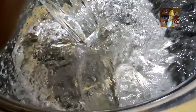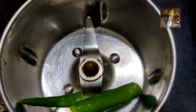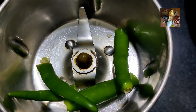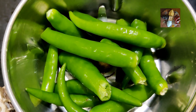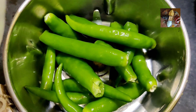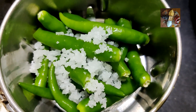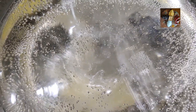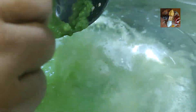Let it boil. Meanwhile, we will grind the green chilies. Take the required amount of green chilies. I have taken around 10 to 12 green chilies and I am going to add rock salt to it — 1 teaspoon of rock salt is enough. Now I will grind this to a fine paste. Now the water has started boiling, so first we will add the ground chili paste to it. Chili and salt I have ground, and I am going to add it to the water.